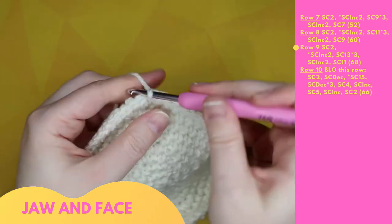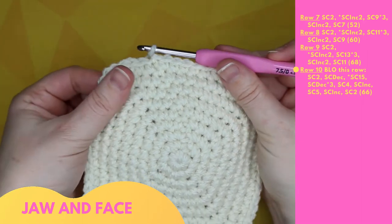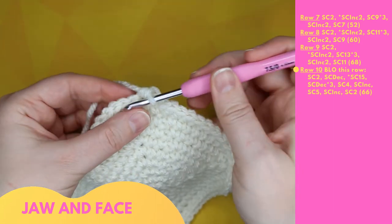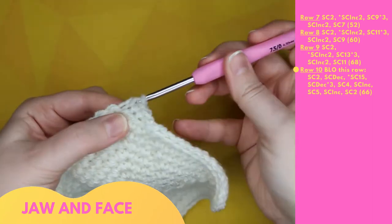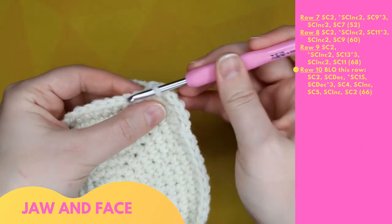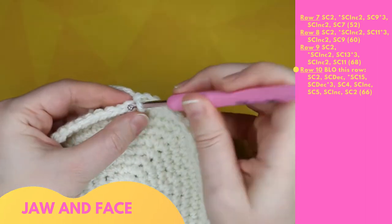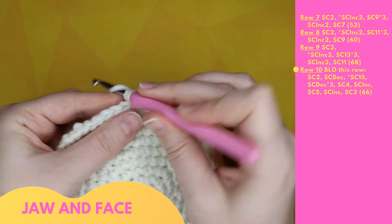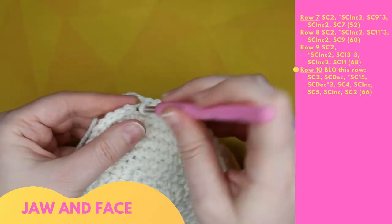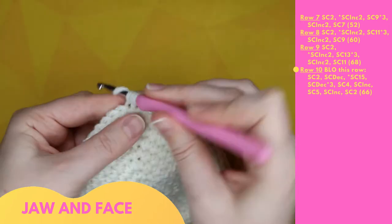Row 10 is completed using back loop only. Beginning with two single crochet: 1, 2, then a single crochet decrease: 3. Then a repeating pattern begins with fifteen single crochet: 4 through 18. Then a single crochet decrease: 19. Repeated three times.